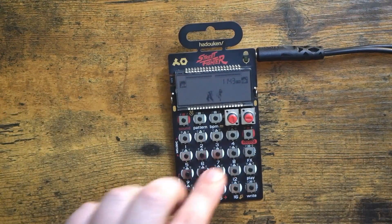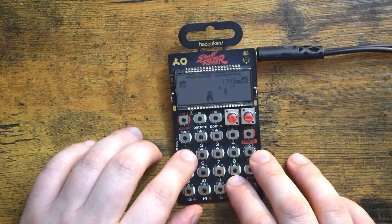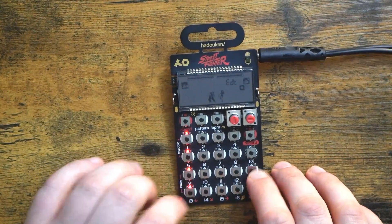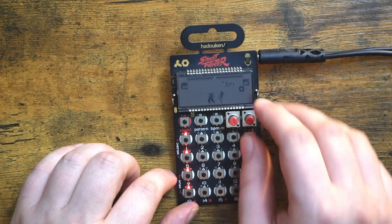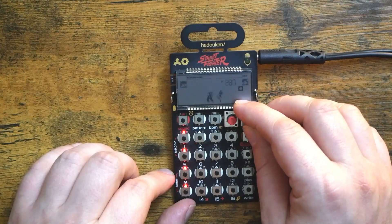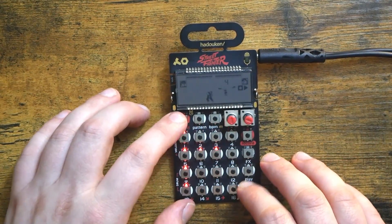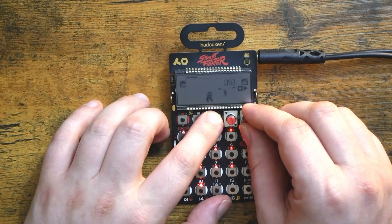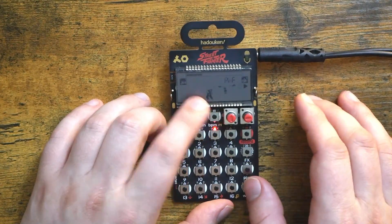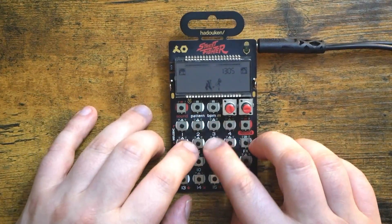Now we need a click, so I'm going to sample myself snapping into a melodic slot and go ahead and sequence that. We're going to trim it up a little bit because it got a little nasty on the tail. There we go — now we have a metronome. Let's bring the tempo down to 106, sure, why not. Now I'm going to go back to our little vocal kit here.